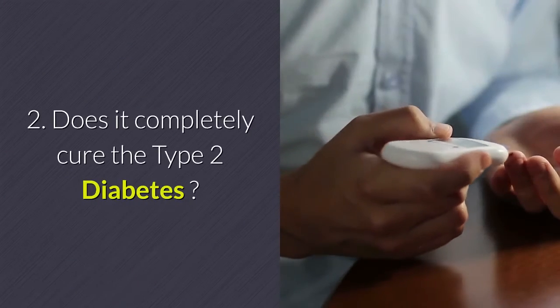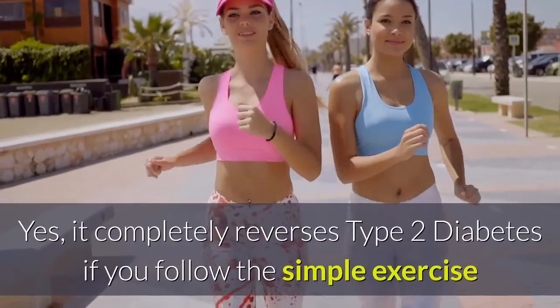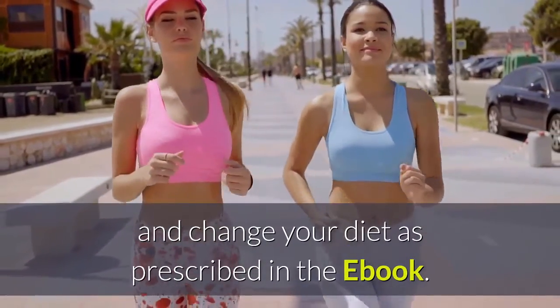Does it completely cure type 2 diabetes? Yes, it completely reverses type 2 diabetes if you follow the simple exercises and change your diet as prescribed in the eBook.